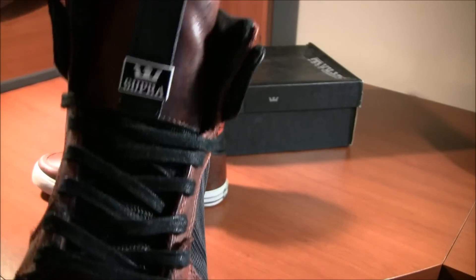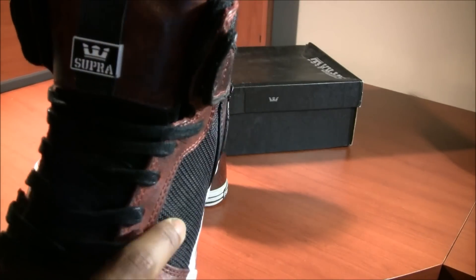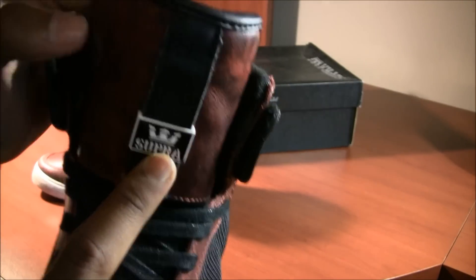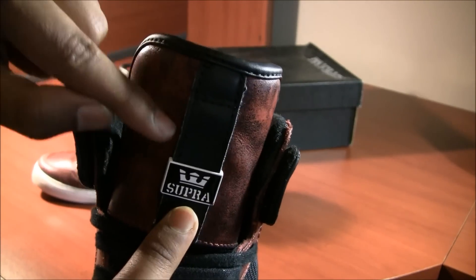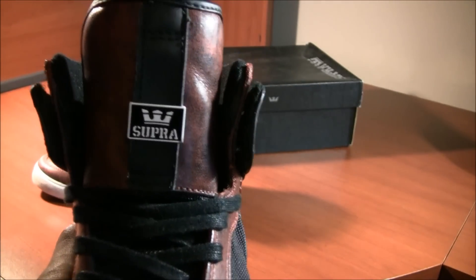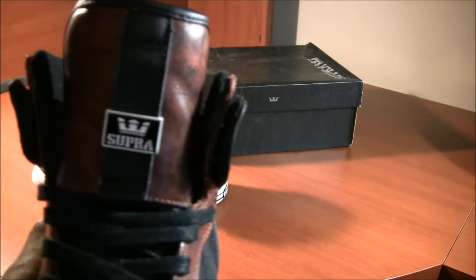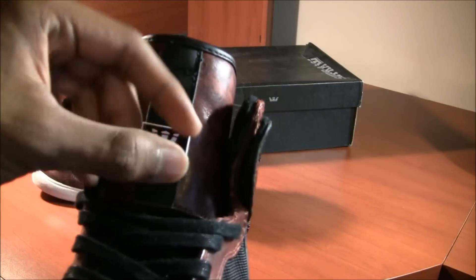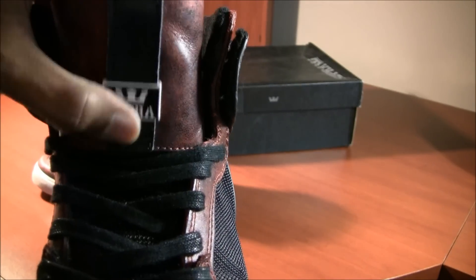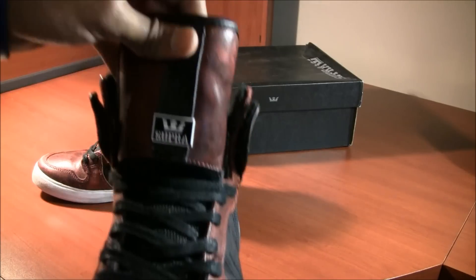The favorite part of my shoe is on the tongue. The tongue starts out with this mesh as we see here. Then it comes to the Supra sliding tab. The new Vaders have this new square logo on the top, reminiscent of the TK Society mids. But I like the sliding tab better because it adds character — you can wear it at the top, at the bottom, or in the middle, wherever you want. I usually wear it at the bottom; it just adds more character to the shoe.